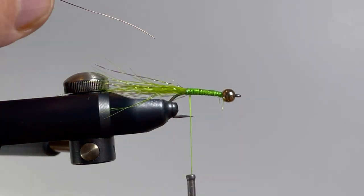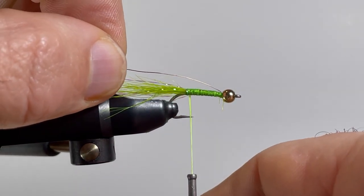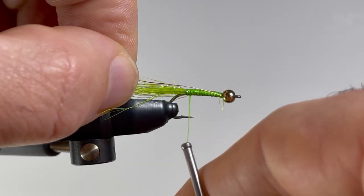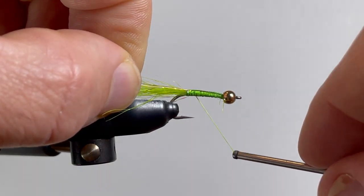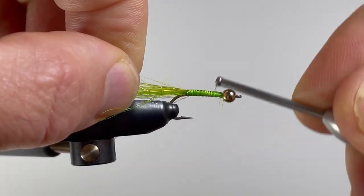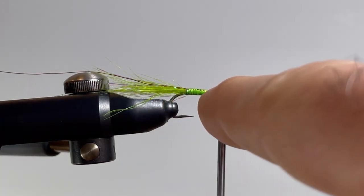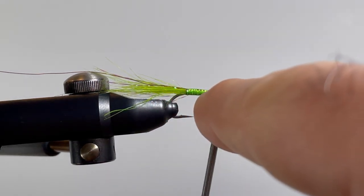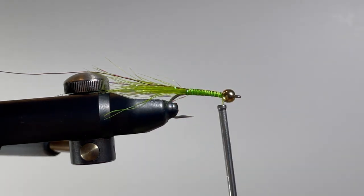So now to add our wire. There are a couple of different ways to do it. I'm going to wind from the back: take the wire, put the tip in the bead, carefully catch the wire at the back, and then wind forward to the front of the bead. If you have trouble with this, you can wind your thread up to just behind the bead, tie the wire in, wrap back to the anchor point, then bring it back up. I like the first method because it builds a little bit less bulk on the body of the fly.